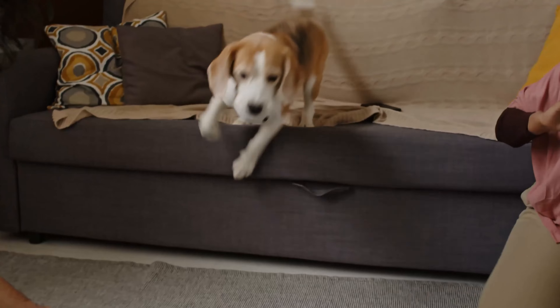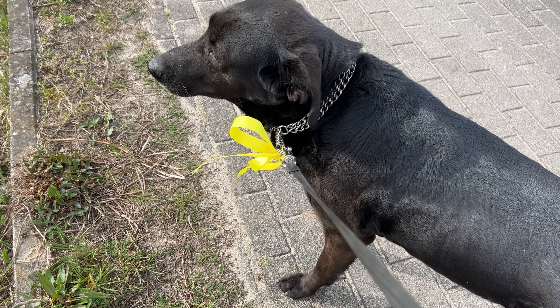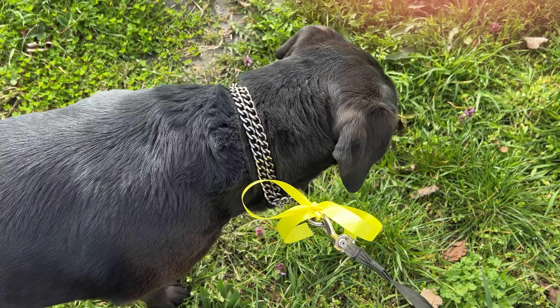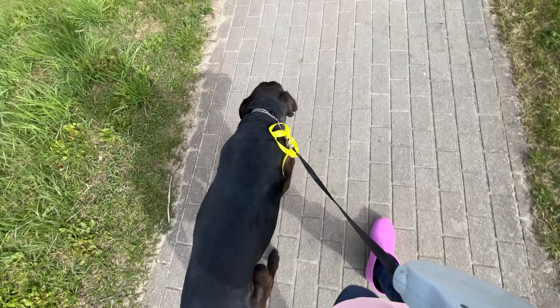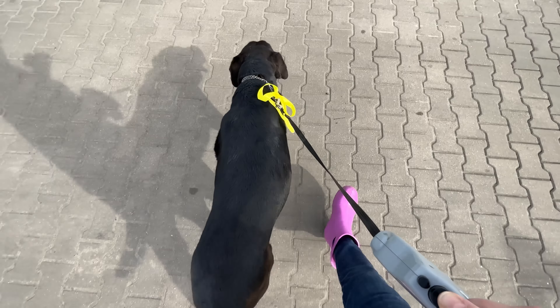A young puppy behaves differently from an older dog, and a dog after surgery or illness behaves differently as well. Because of these various factors, dog owners came up with the idea to mark their dogs. The color yellow is quite characteristic, so a yellow leash, collar, or simply a ribbon has a certain meaning.